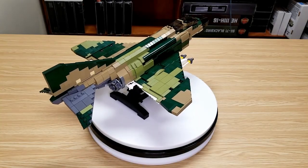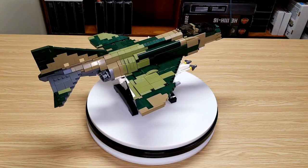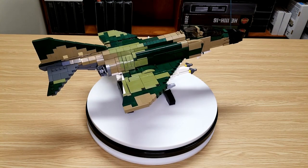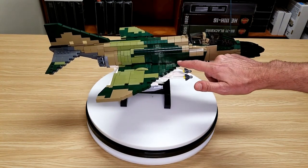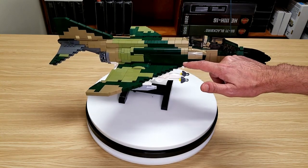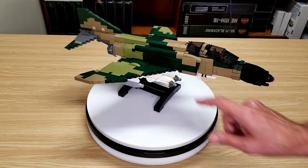And here it is from a slightly higher angle so you can see some more perspective on the build. There was another little interesting part of the build here that brought the tiles out about three quarters of a width to try to mate up with the air intake.